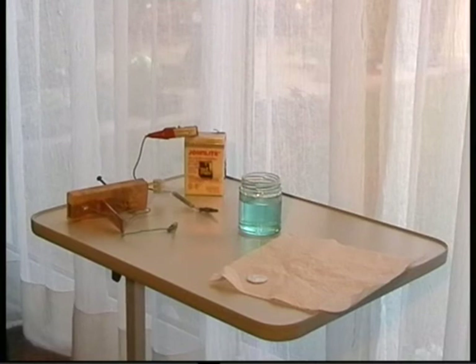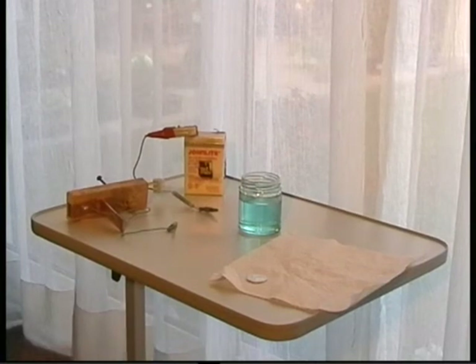We will use a 50 pence coin, and after plating with copper, this coin should look the same colour as a 1 or 2p coin.